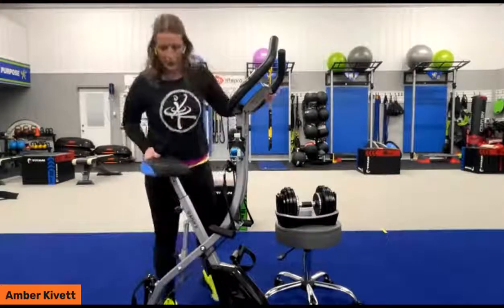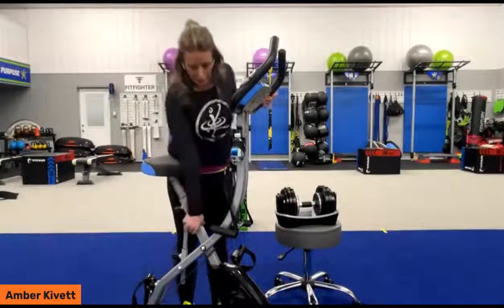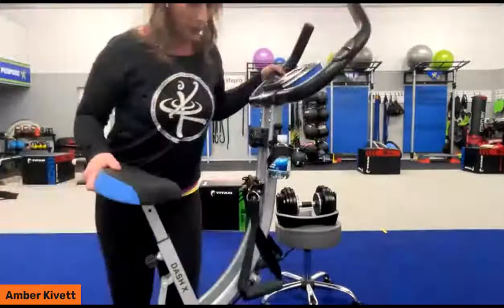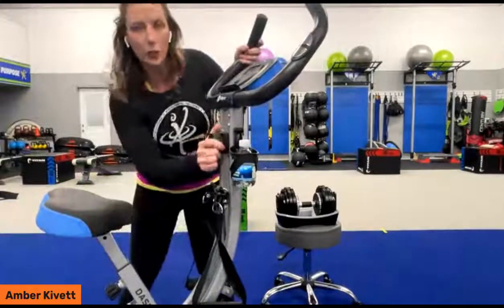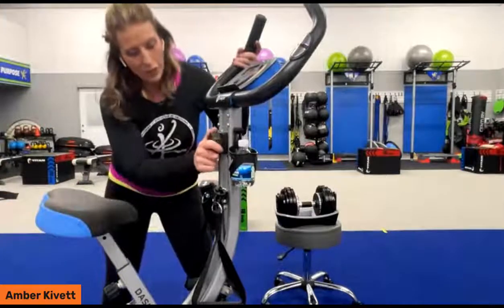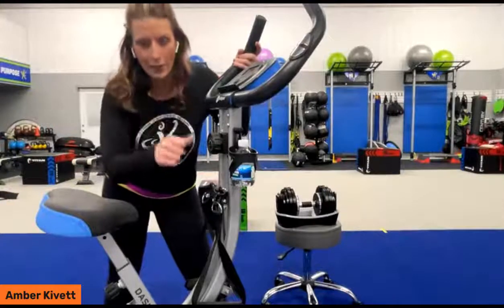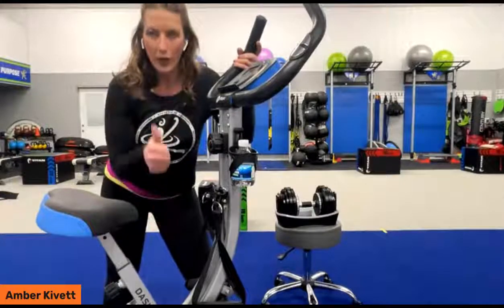We've got eight different levels of resistance — let me bring this closer to you, that's how light it is. So we've got the knob here, and if we turn to the left counterclockwise, it starts on our low level of tension of one. Each time we click it to the right, we go all the way clockwise to max level eight. So we can start at a level of one all the way to level eight.